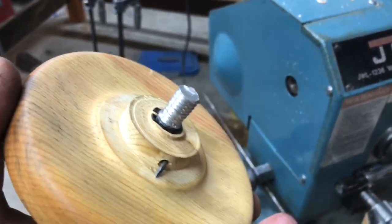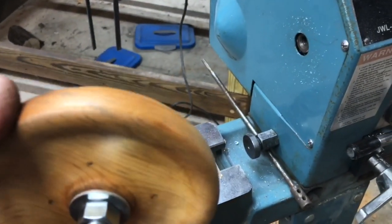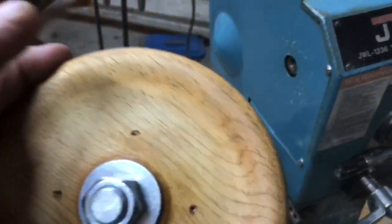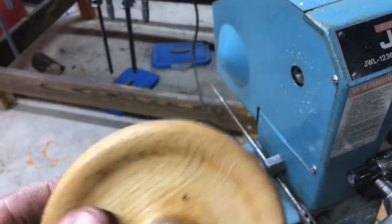When I spun it fast, the rubber nearly flew off, so I ditched that and turned this out of a chunk of cedar that I had. I think it came out pretty neat.